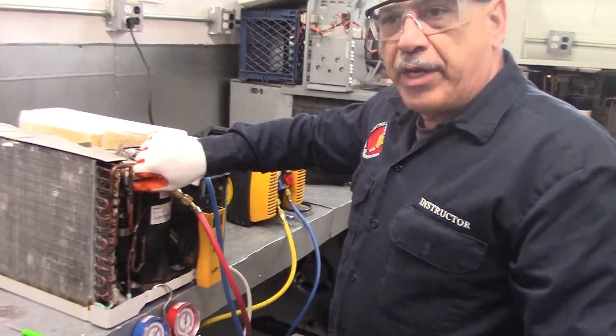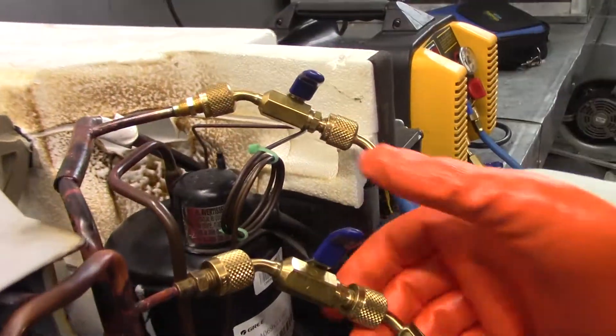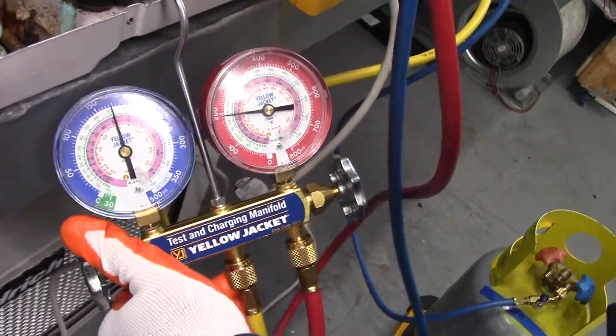You hook up your gauges — red goes to your high pressure side, blue goes to your low pressure side. Then you want to open up your lines and your gauge will show you that you have refrigerant in the system.